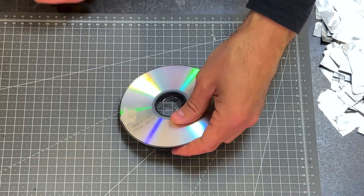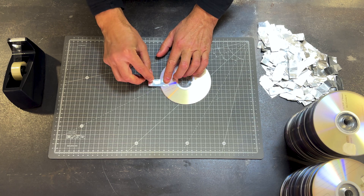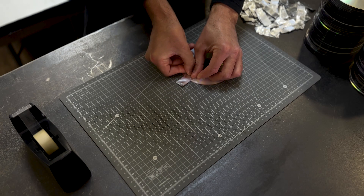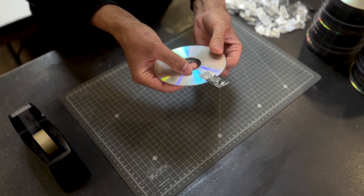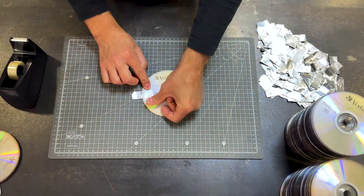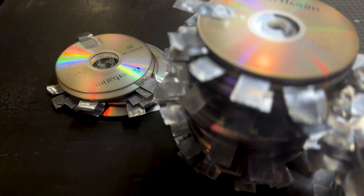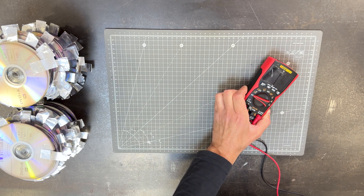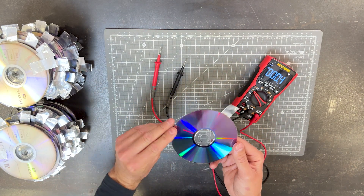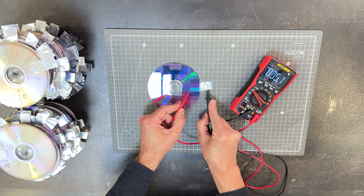Here we have a CD with the back silicon exposed. We take an aluminum strip, put it on the back of the CD, and tape it. It should look like this. We do the same with all the CDs. Now we are going to measure the voltage generated by one of our silicon CDs. We are in front of a large window where a lot of sunlight enters. We check the voltage and we have 1.56 volts.